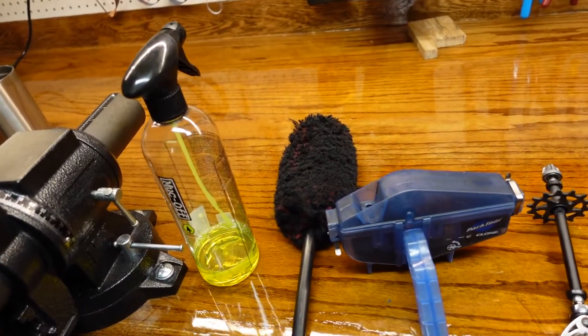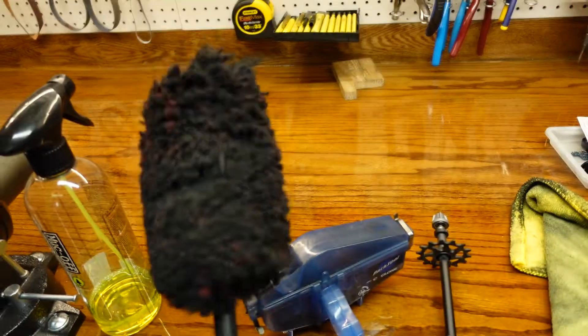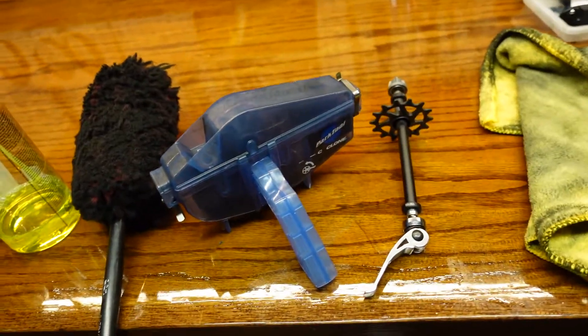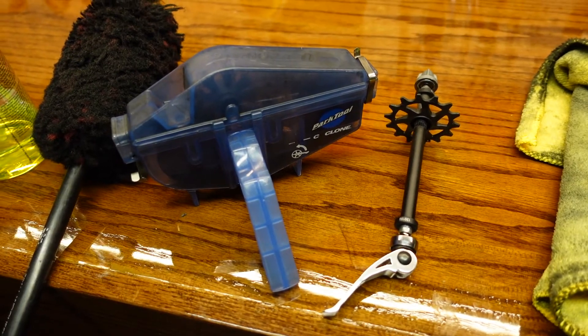Then you get your tools ready. Here are the tools you need: degreaser. I got this — it's for cleaning car tires. My brother gave it to me. You can get it at any auto body shop. This one is only about 40 bucks or something. I'll put a link in the description.